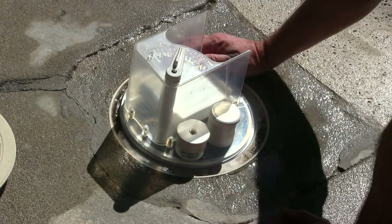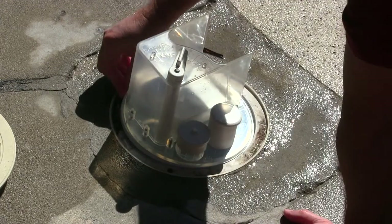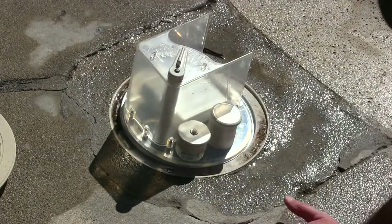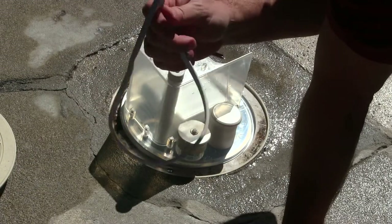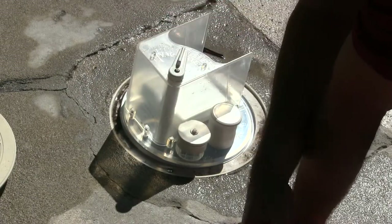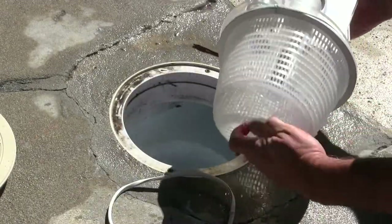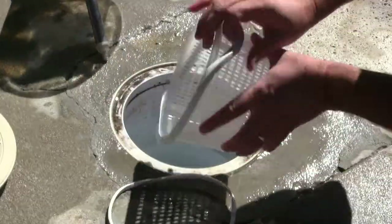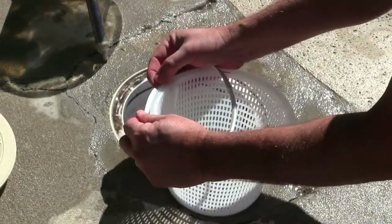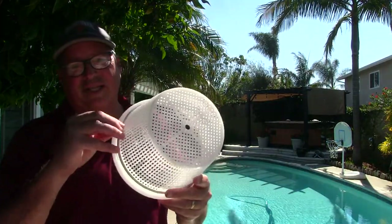You're going to slip this into your skimmer, but from my experience my skimmer opening is a little bit too small. There's a gasket right here, and Pentair gives you a second narrower gasket for skimmers that are a little smaller. So we'll swap that out.